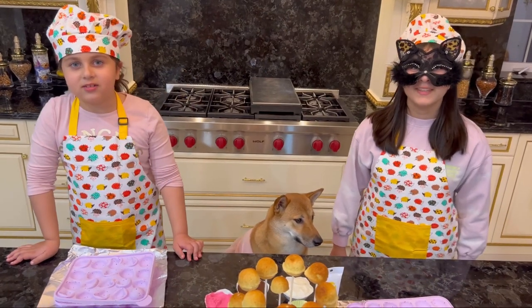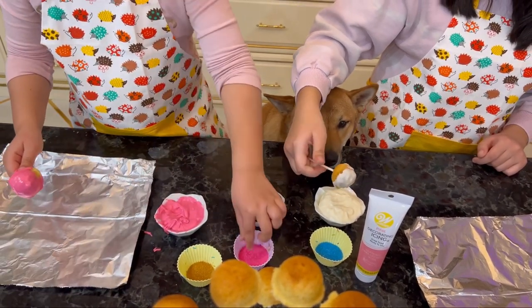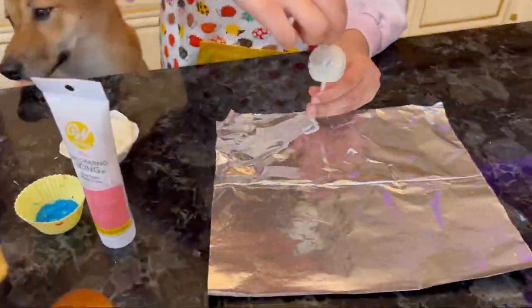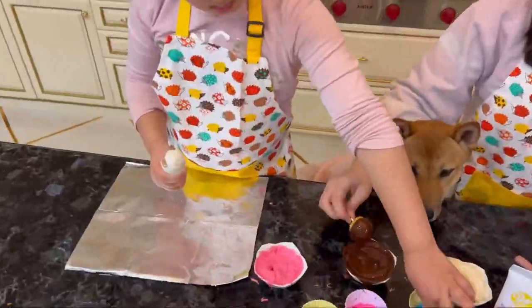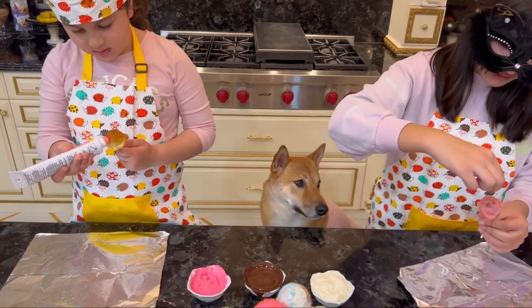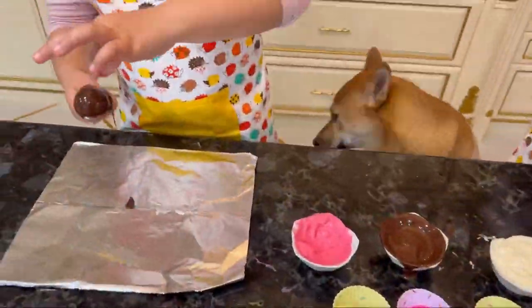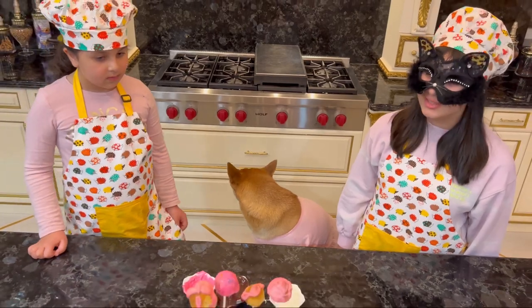Guys, you should definitely bake with us. Yeah, it's so much fun. I'm going to use the dark chocolate and I'm going to use the white chocolate. It looks so yummy. I can't wait to eat them. Let's do these flowers. You did a really good job!